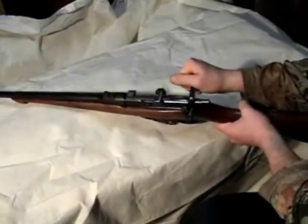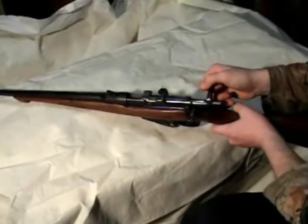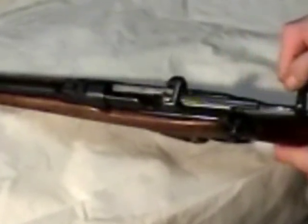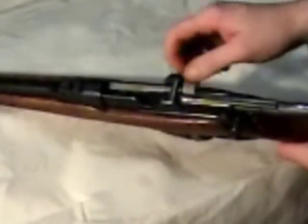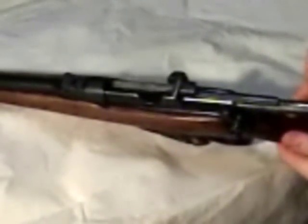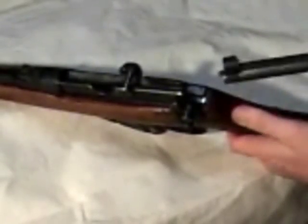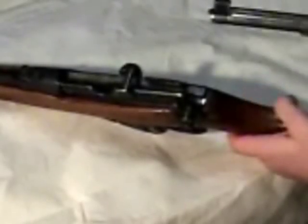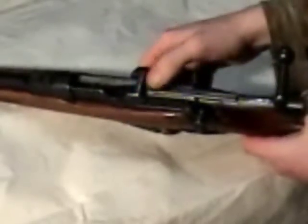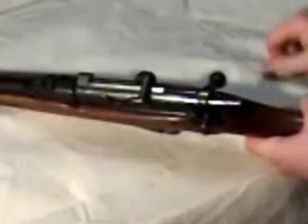It's bolt action, as already mentioned. The bolt removes a little differently than most other rifles you'll come across. You have to pull it all the way back past the little feeder for the stripper clips, then lift up on it all the way up, and then the bolt will slide out. You can then unscrew it to get down to the firing pin and all that. To put it back in, same way — push it up, push it all the way down, slide it back up, and you're ready to go.